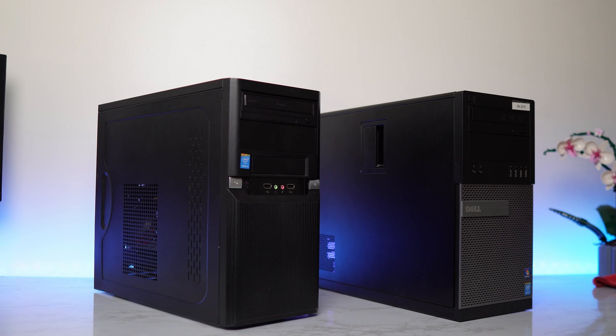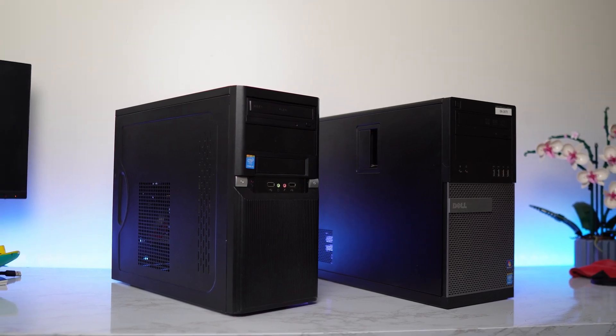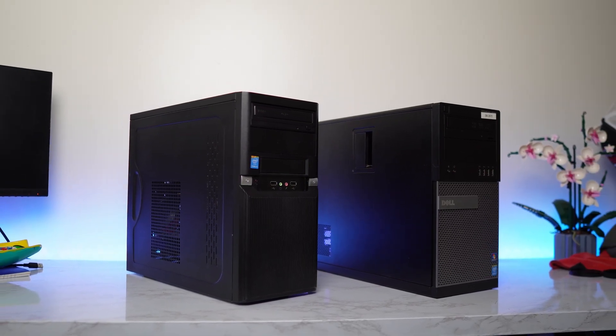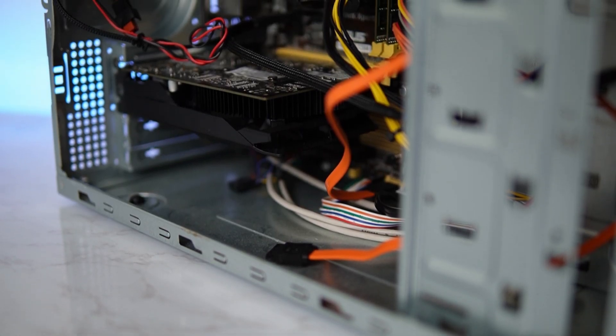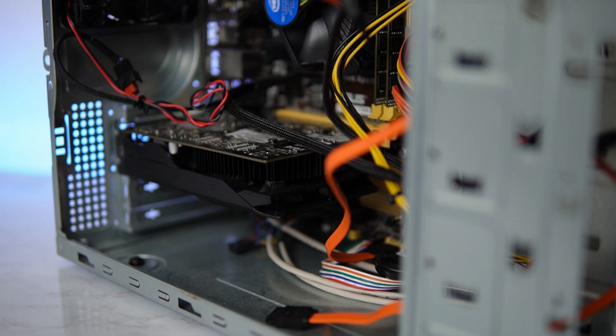It all started with these two office PCs that were happy to be taken out of their misery and put to better use. The first one is a super basic PC with a fourth gen i5 and a GTX 750 — I bought this a while ago for $80.